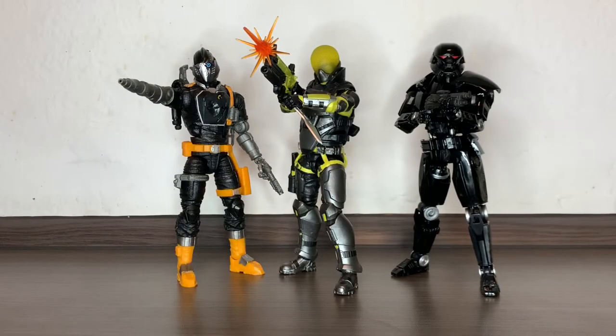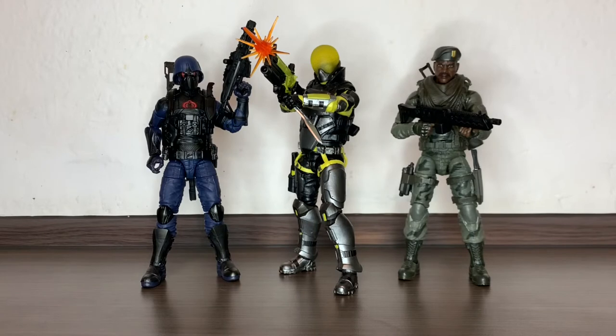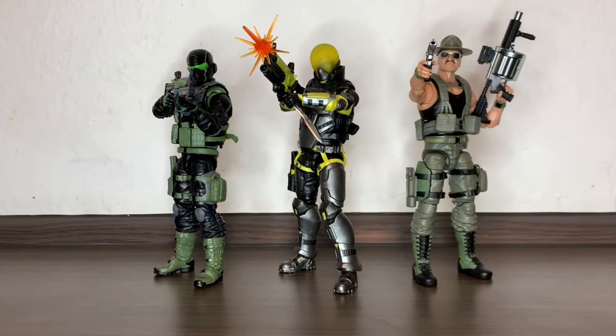There we have the Valaverse Scarabs next to a Cobra BAT and a Black Series Dark Trooper, next to a Cobra Trooper and Sergeant Stalker from the GI Joe Classified line, to add some color next to an Alley Viper and the Python Patrol Cobra BAT, and next to the other two Valaverse figures I own so far — the Steel Brigade Knight Ops and Sergeant Slaughter.